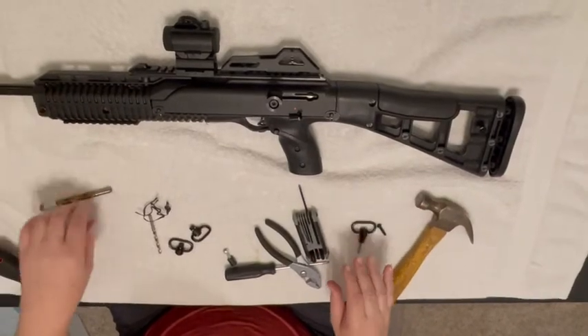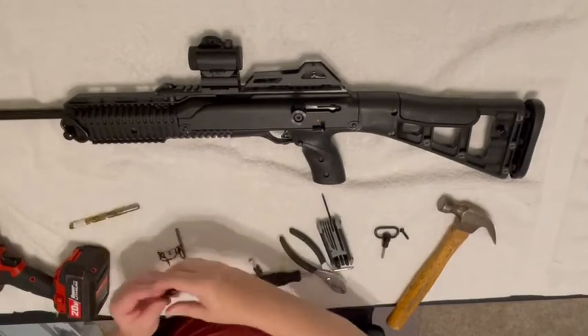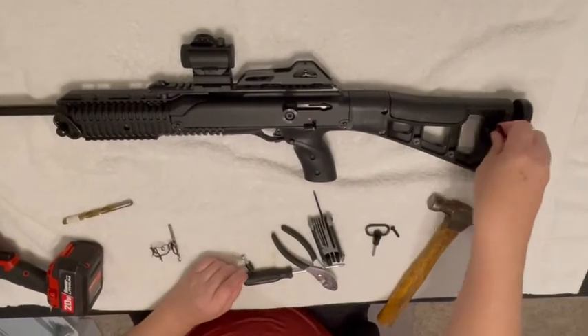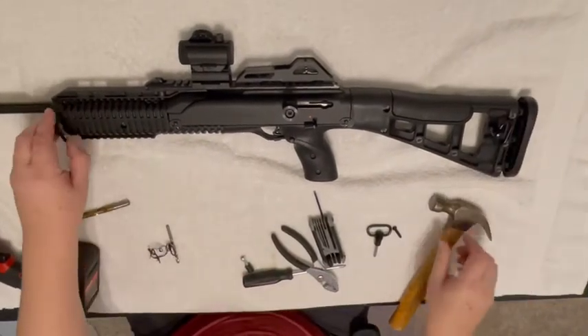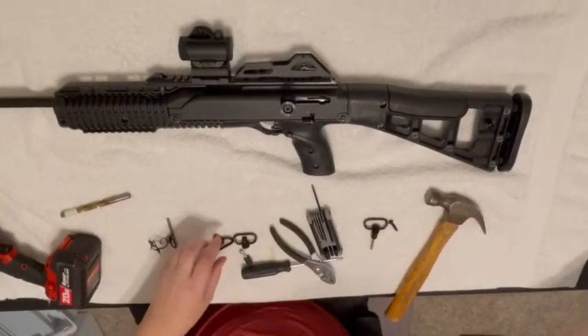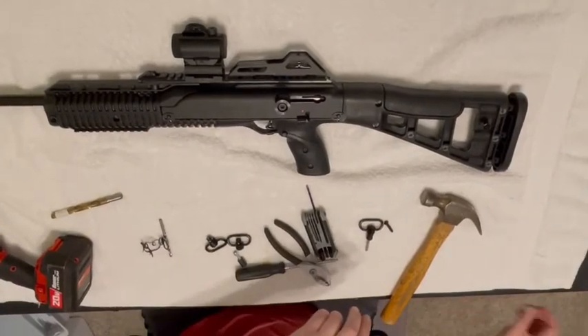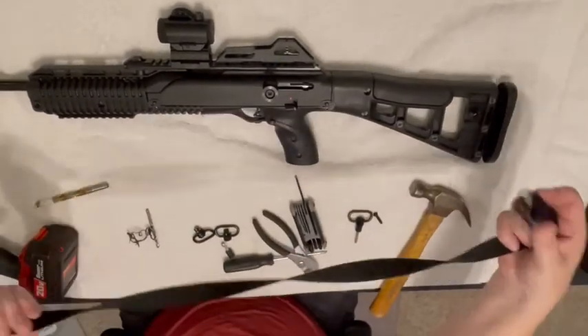Now you have your cups. This shouldn't be in your way — it's nice and flush. You can throw your quick detaches in there that are supplied with the kit, or throw them on your High Point provided sling and use that.